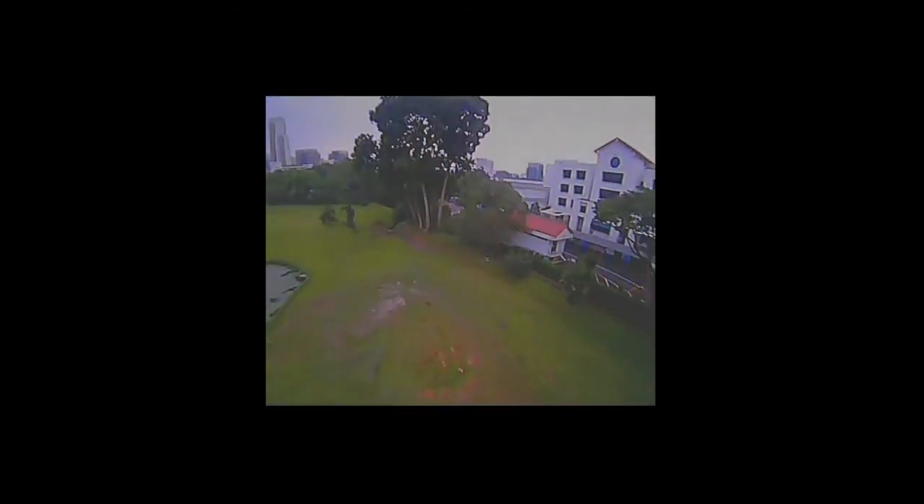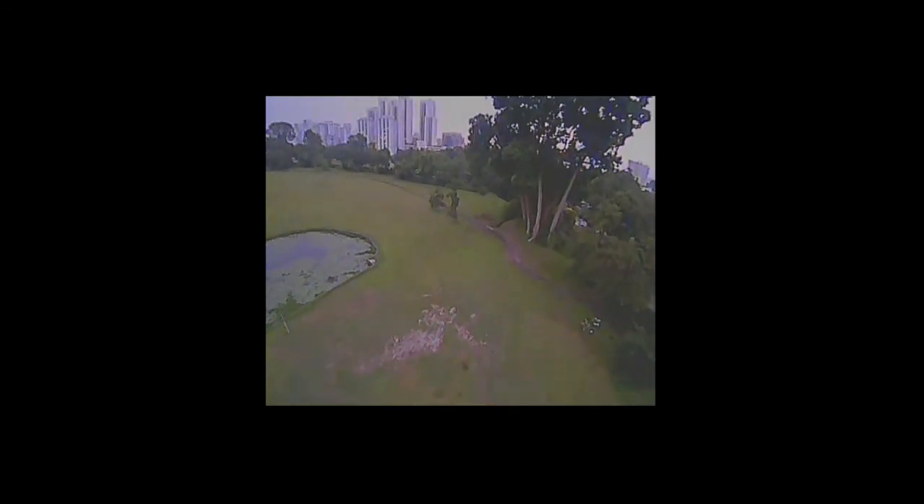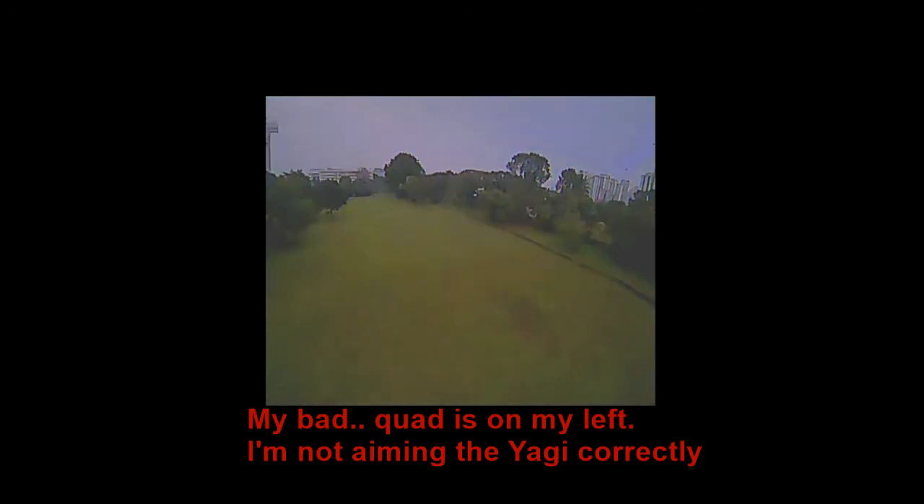There's a fair bit of static that leaves much to be desired, but overall not too bad. I'm turning around and coming back. This should be line of sight actually — there's no blockage, but strangely I'm getting all this static.